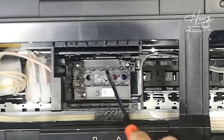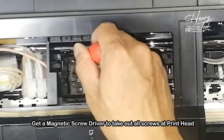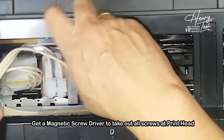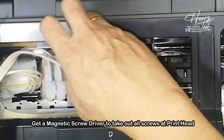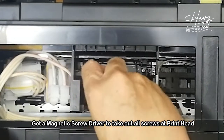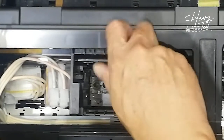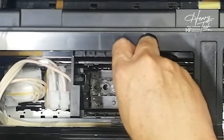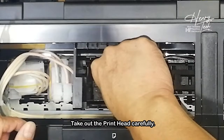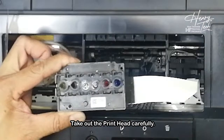After you take out the damper holder and the cable holder, you get a magnetic screwdriver — it's advisable. You need to take out these three screws: one screw, two screw, three screw. Now these three screws are already out. This is how we take out the whole print head.